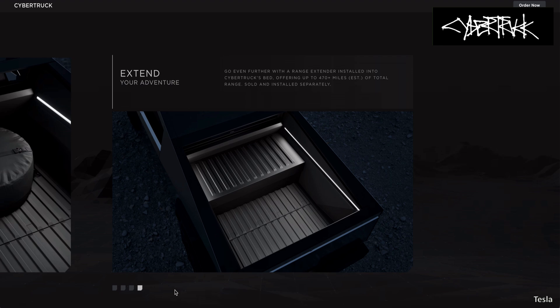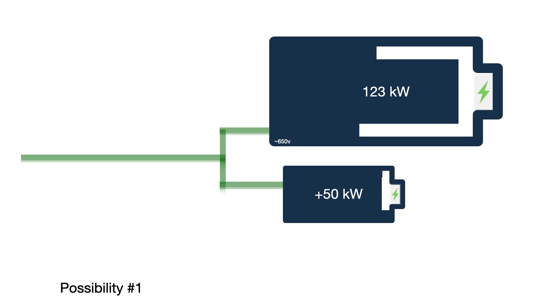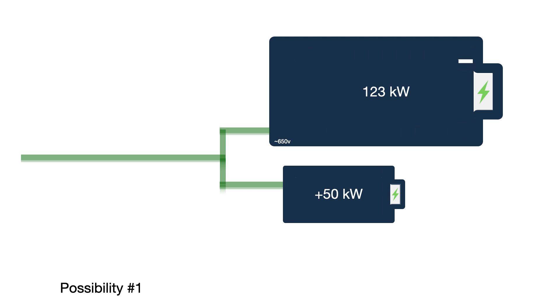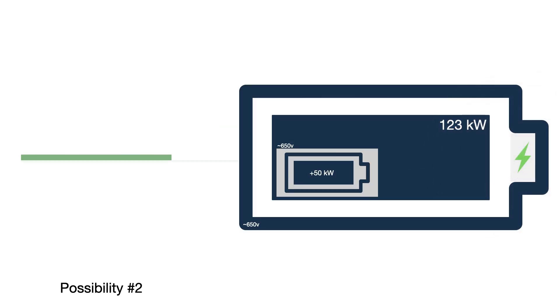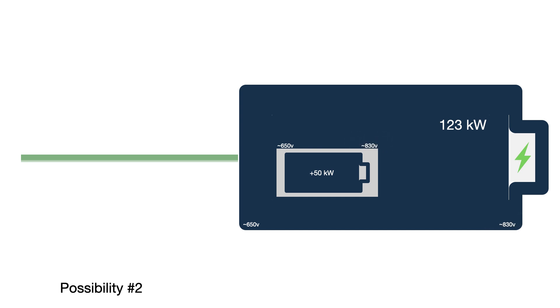Two possibilities come to mind. One: the extender is an independent power storage, simply designed to hook in when needed — it would accept only a portion of the total power flowing to the system when charging and sit there occupying a third of the bed to be available as needed. The second possibility is that it actually is designed to become a part of the high voltage system, where its voltage will be synced with the rest of the system, low when the pack is empty and rising as it charges.